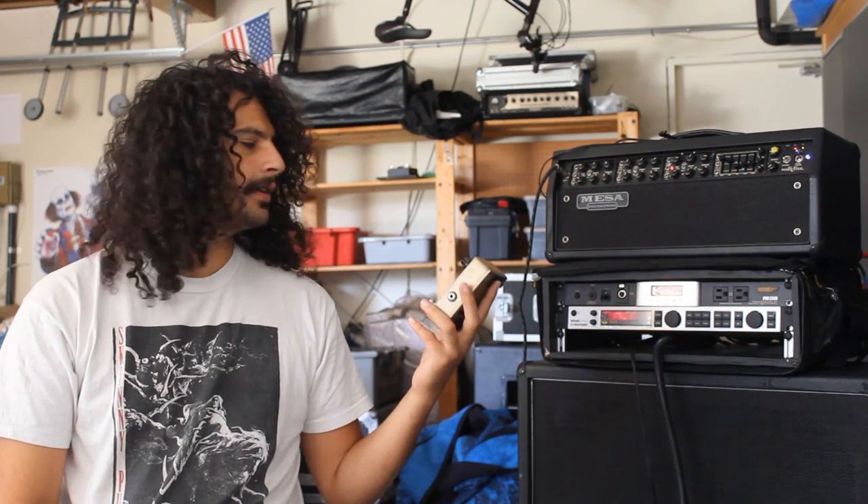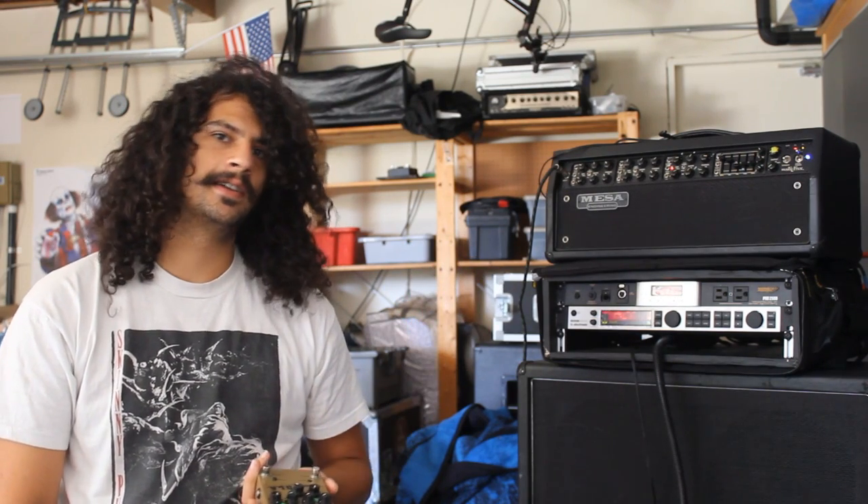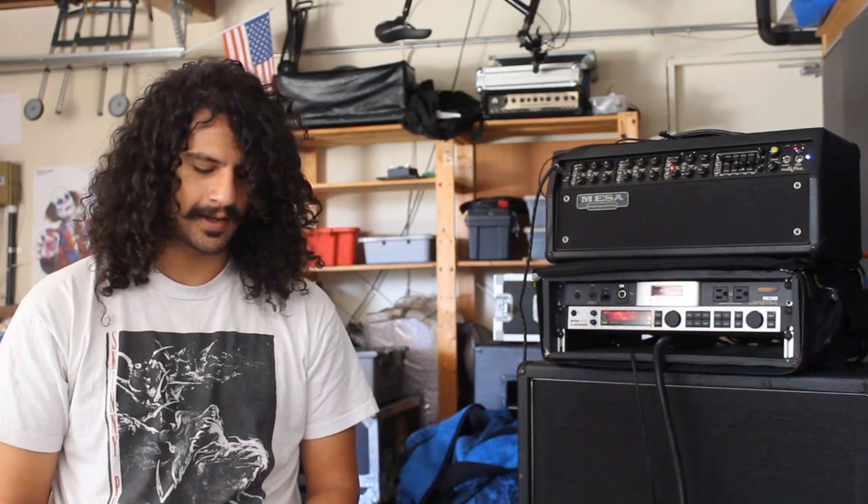This is a delay pedal. It's an effect I don't think any serious guitar player should be without. It can fatten up your lead tone and create mind-bending, time-based effects.